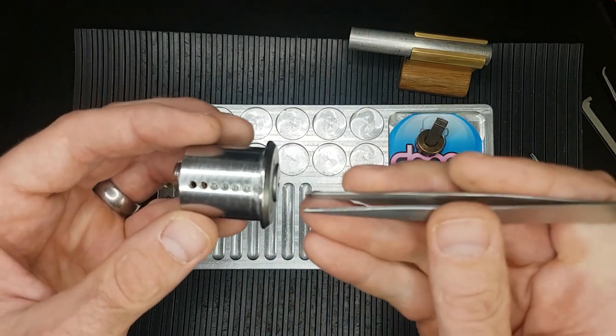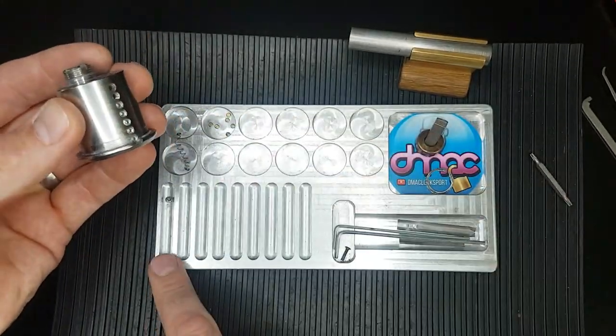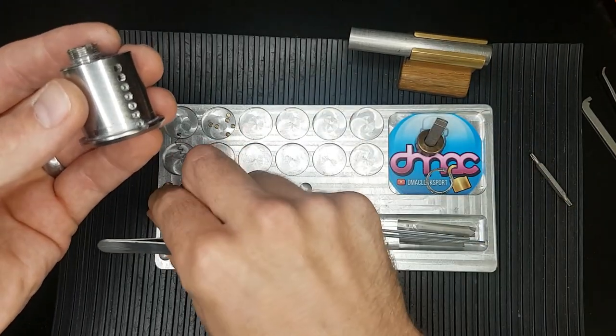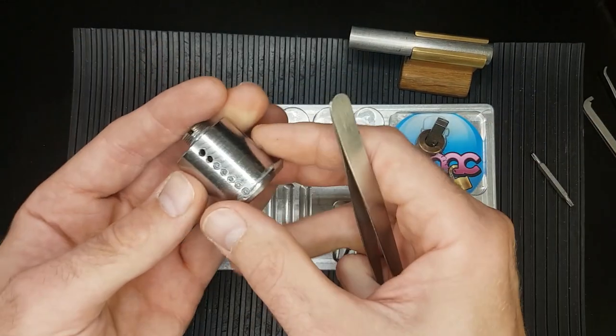The master wafers kind of made the picking easier. Yeah, they made the picking easier so I decided to get rid of those. We've got a key pin and a standard.